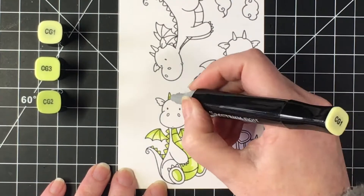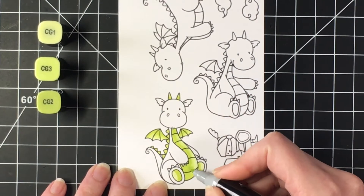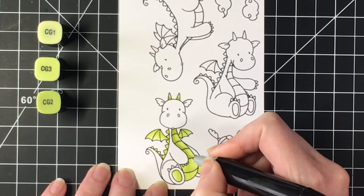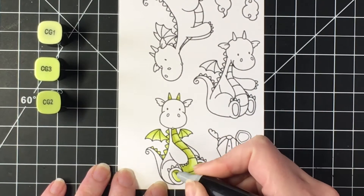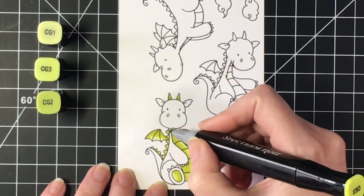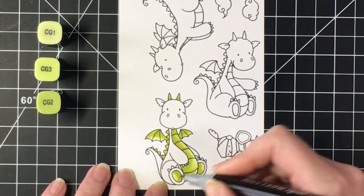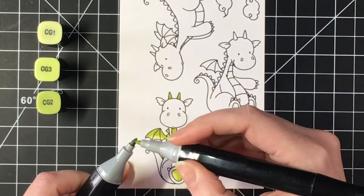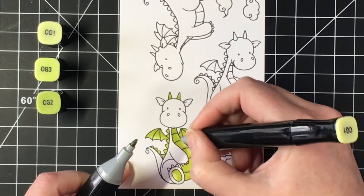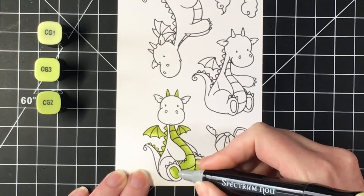I'm using my Spectrum Noir alcohol markers — CG1, CG3, and CG2 as the darkest. I lay down my lightest color first, and then go darkest to lightest after that. Sometimes it's helpful to work backwards. These markers are a little far apart, so I'm doing the tip-to-tip technique, which allows a little bit of the darker color to go onto the lighter colors for an easier blend.